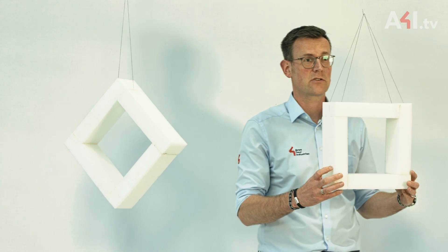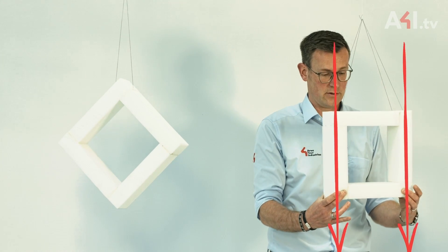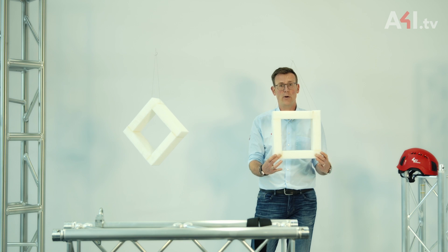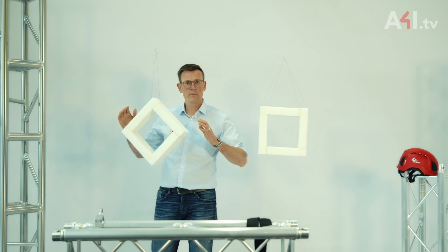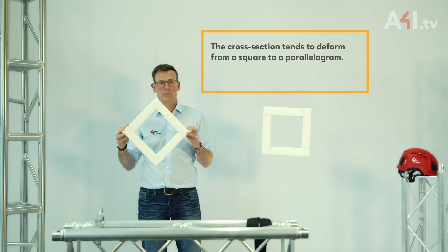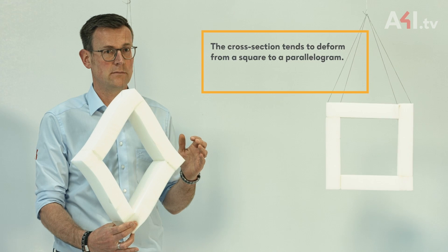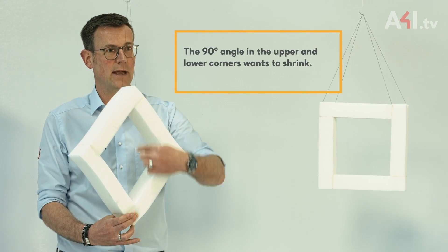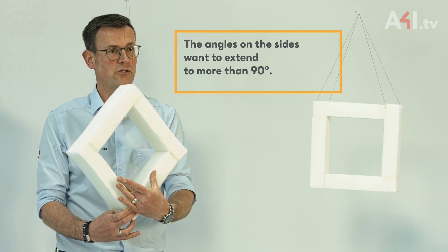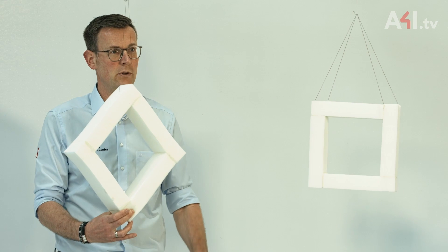Therefore the cross-section remains square when load is applied. If however it hangs at an angle, the cross-section tends to deform from a square to a parallelogram. The 90-degree angle in the upper and lower corners wants to shrink, while the angle in the corners on the sides wants to expand.